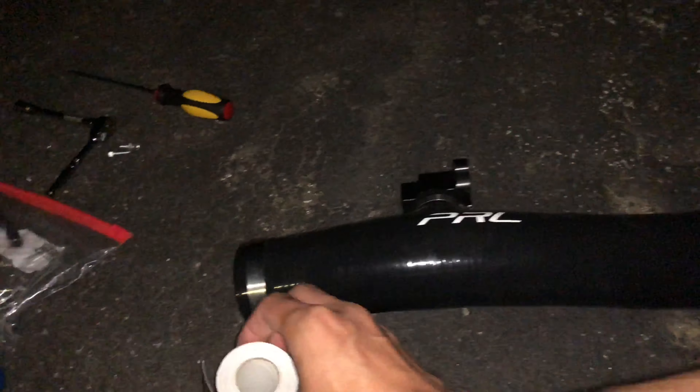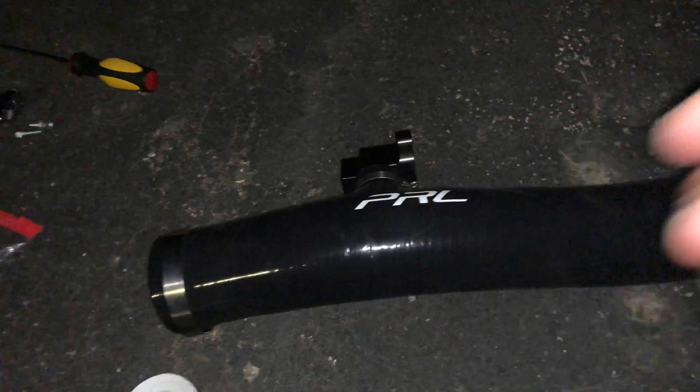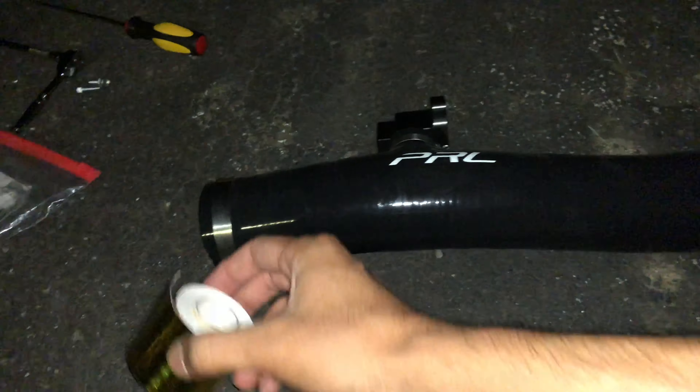I'll put it back in — that should do it. The link for this wrap is in the description below, so you're definitely gonna need it. Alright guys, I finally wrapped it. This wrap was long enough where I was able to wrap it twice.